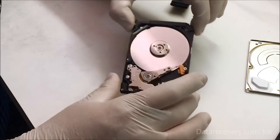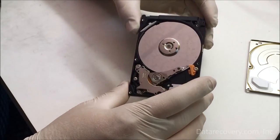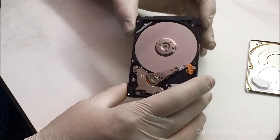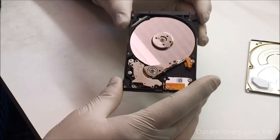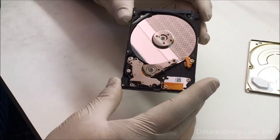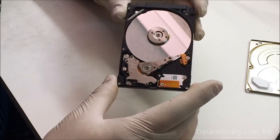You would hope that the drive would function after that. If the heads are indeed bad, then the heads would need to be replaced in a clean environment, and from there you would go to make your clone of the drive and recover the data.